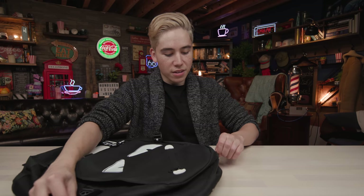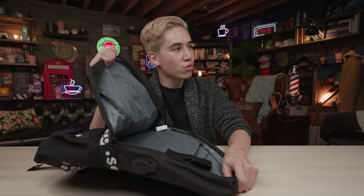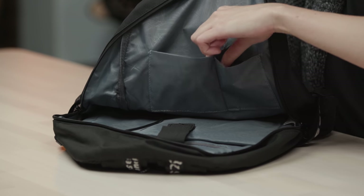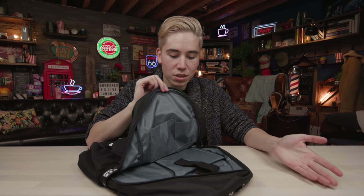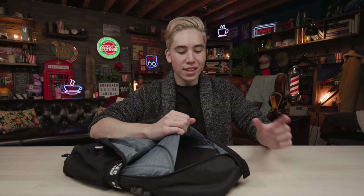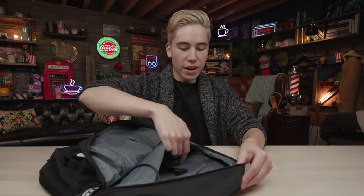Now we're going into the main compartment — this is where the technology part of the backpack really comes into play. We unlock and open it up. The opening is really wide, which is great — you can completely rip it open. There are two organizational pockets at the front top, perfect for small notebooks, pens, or keys. This backpack holds up to a 15.6-inch laptop, and testing it with the MacBook Pro 15-inch — look at that, there's a lot of room. Even a thicker gaming laptop can fit. Perfect.